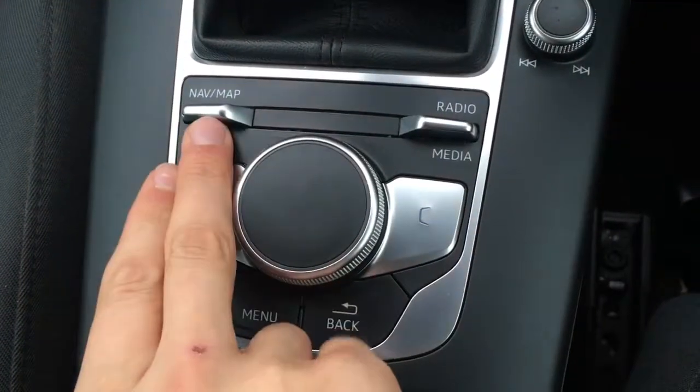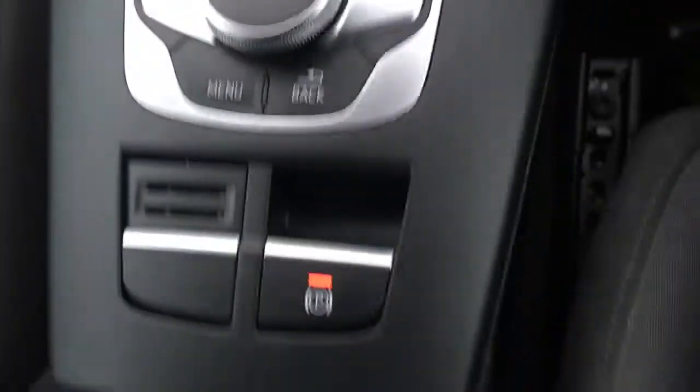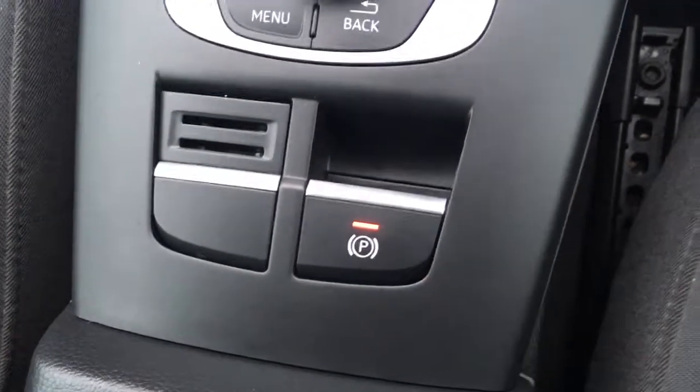We've got the dial and the flaps for navigating through the menus. Everything is labelled as you'd expect — you can just go up for one option, down for another. Looks really cool. We've got an electric parking brake just there.